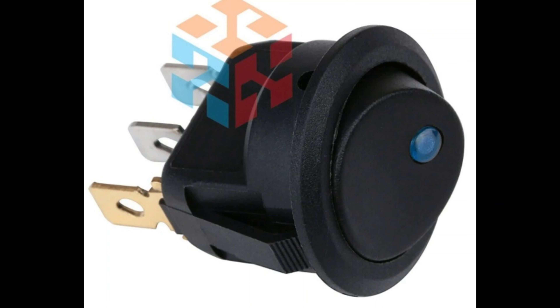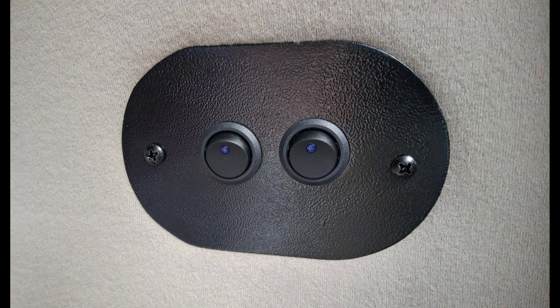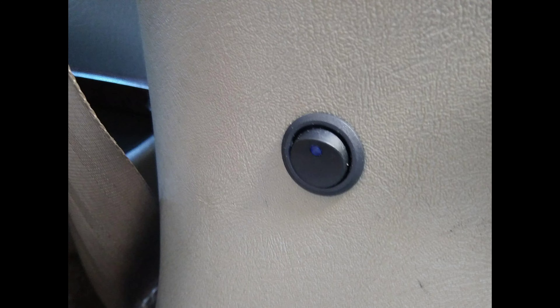I made a switch panel back by our heads when we're laying on the bed, with two switches, because there are three circuits. One: the driver's side strip going up. Two: the passenger's side strip going up. And three: a strip across the rear back doors. There's also a single switch just inside the side door — when you open the side door, you can just flip it right on.